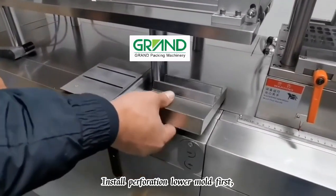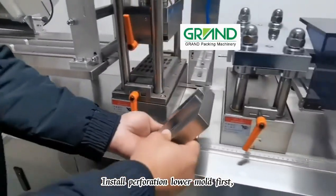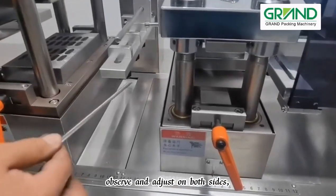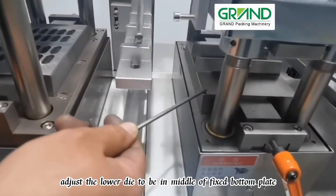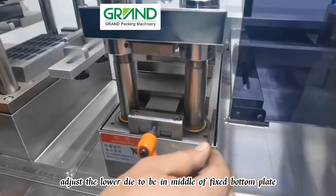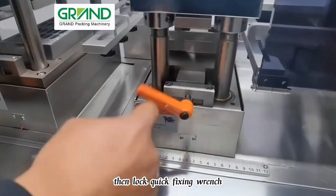Install the perforation lower mold first. Observe and adjust on both sides to position the lower die in the middle of the fixed bottom plate, then lock the quick fixing wrench.